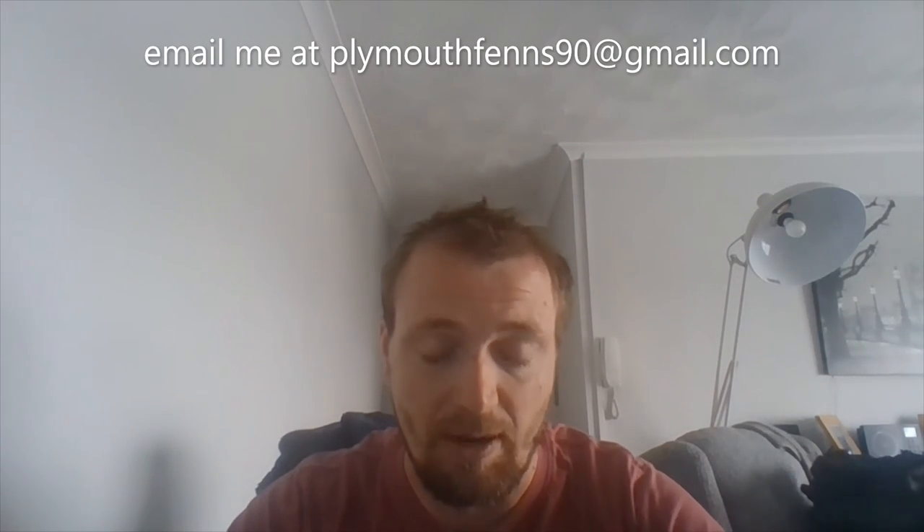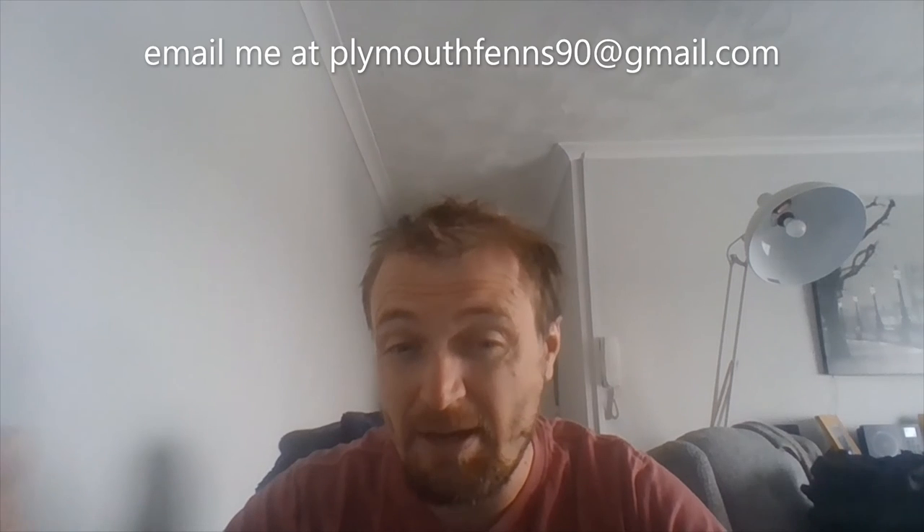I'm leaving it here guys, because I don't know how long it is now because of what happened. Thank you very much for watching. Please like, share, and subscribe. Please join us here. You can go on Facebook, Instagram, and you can email me at plumeoffriends90 at gmail.com. Thank you very much, bye bye.